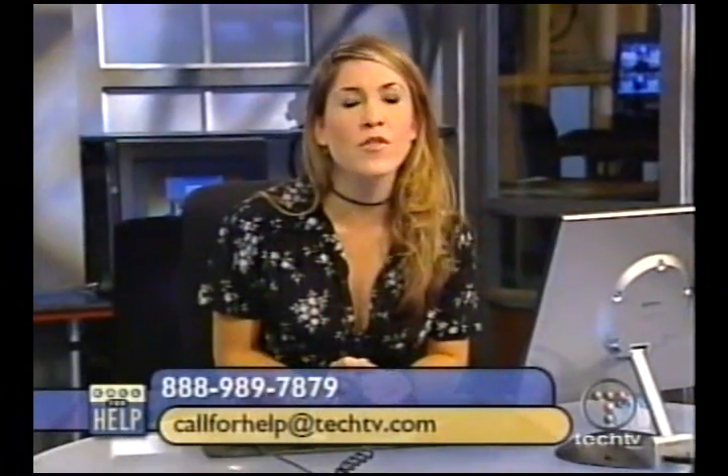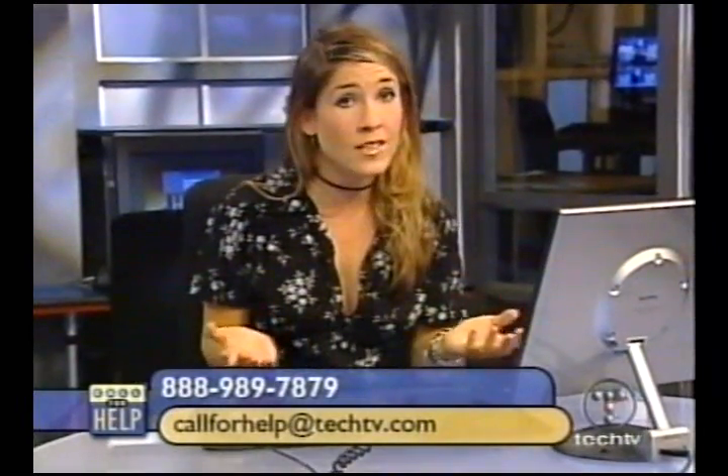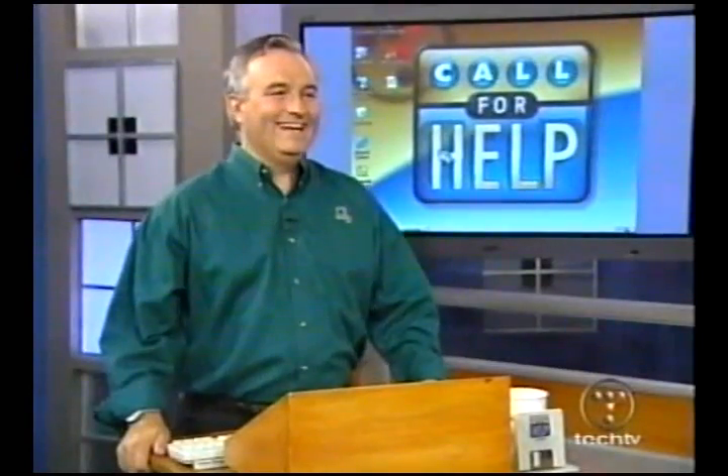Is there any way that somebody could actually interact with this show? Yes, in fact you're in luck. Because if you have a question, you can give us a call. The number, of course, is 888-989-7879. You can also email us — we check our email all day long: CallForHelp@TechTV.com. And if you have a net cam, please get in the game at the net cam Cineplex chatroom at TechTV.com/CallForHelp. And if all else fails, you can always post something on our message boards — good, bad, ugly — believe us, we read it all.